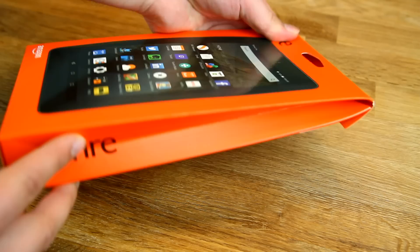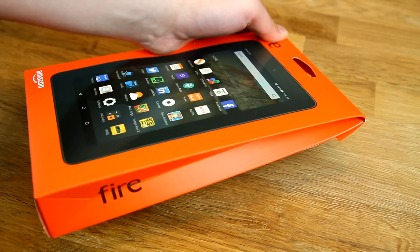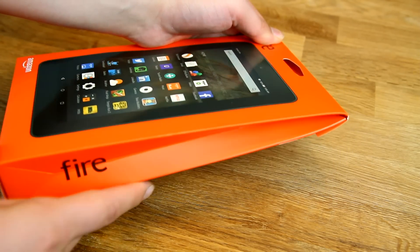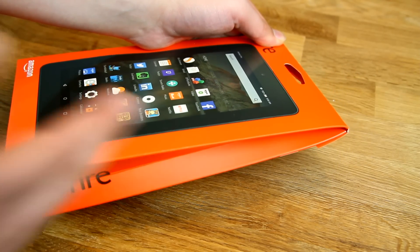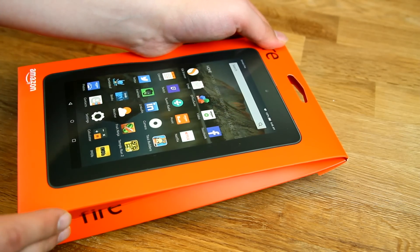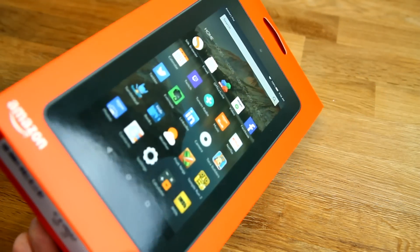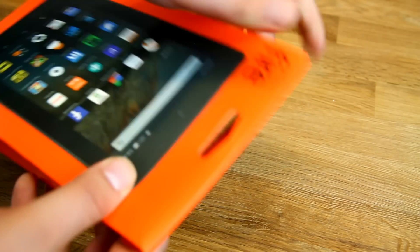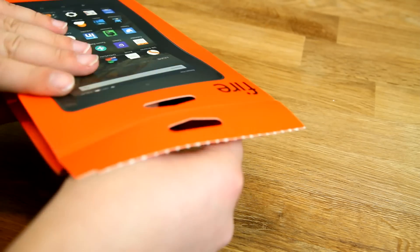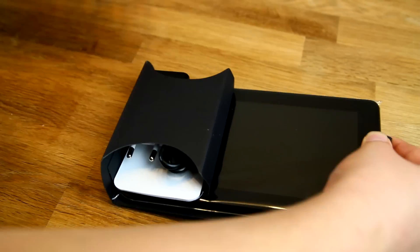Let's start with the packaging. It's quite interesting — I don't think it's the standard packaging for a tablet. It looks a little bit like a small shopping bag. That's probably one of the reasons why it is so cheap, but it looks quite nice. I already opened this for the German video, but everything is still here.